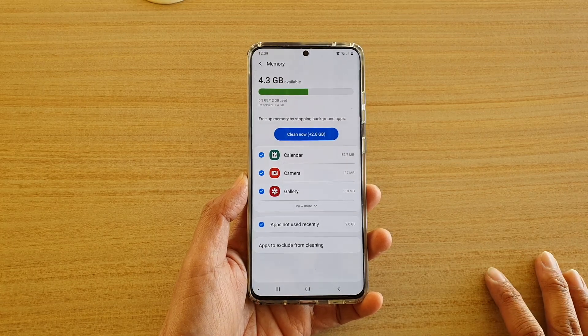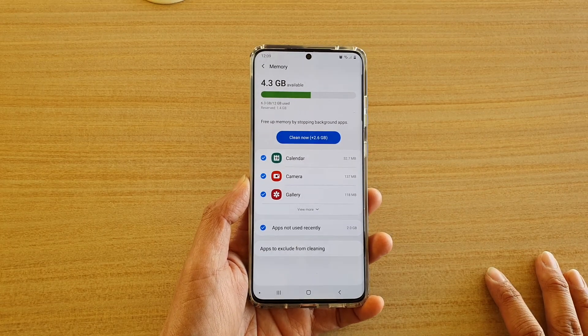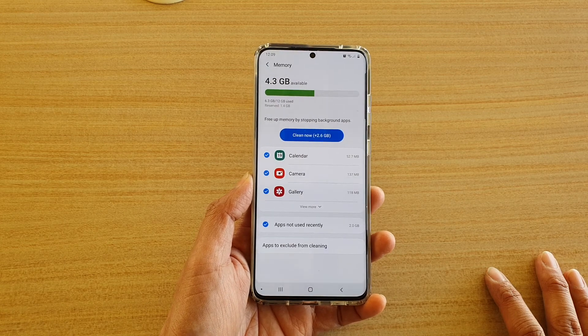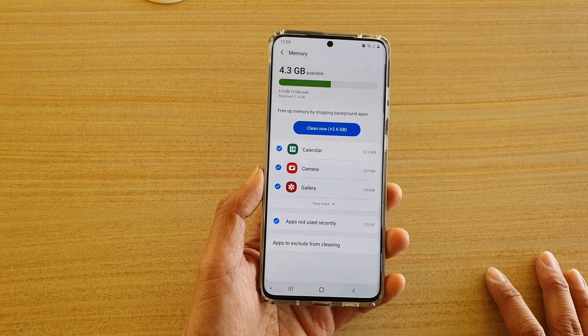Hi, in this video we're going to take a look at how you can free up memory by stopping background apps on the Samsung Galaxy S20 series.